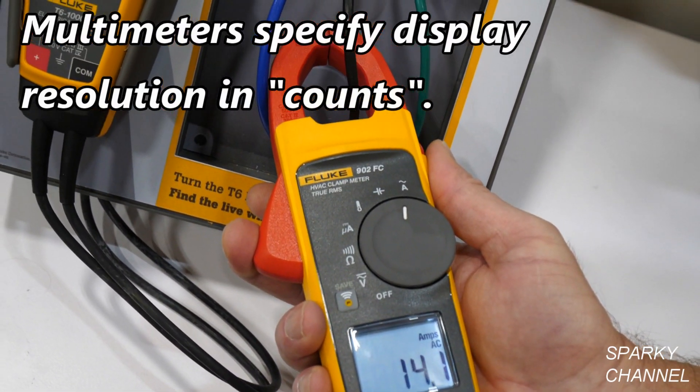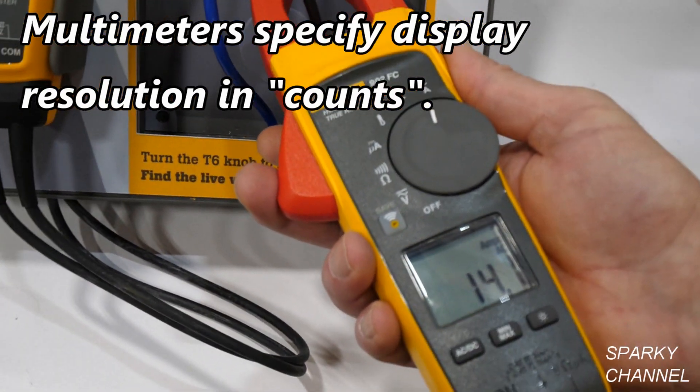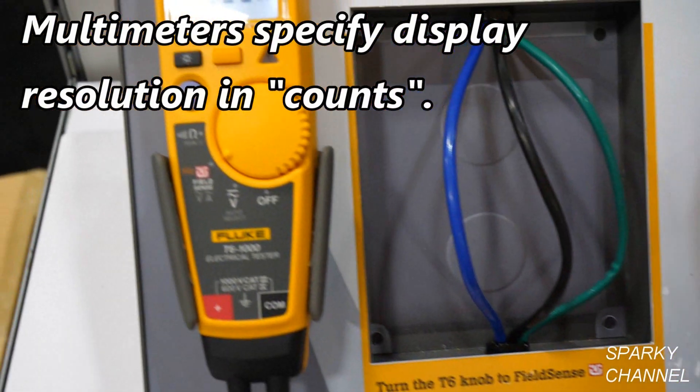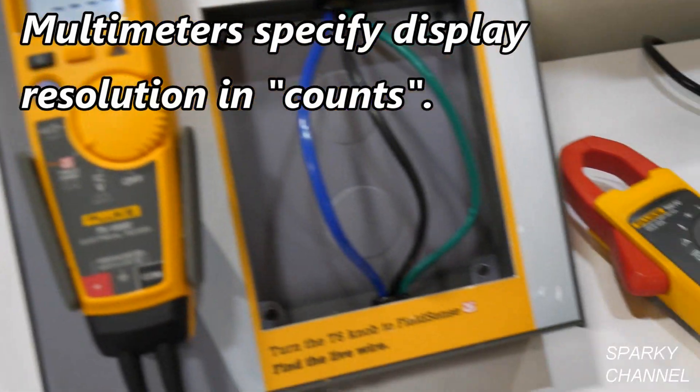The count on this meter is a 4,000-count meter. The T6 is the same as well — they're both 4,000-count.